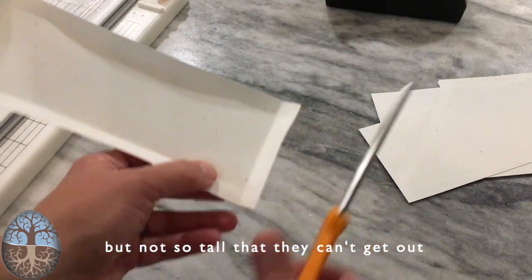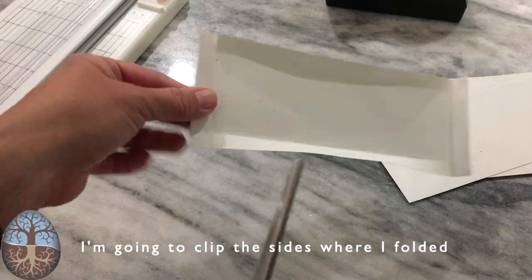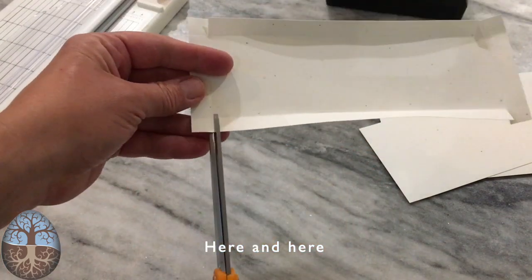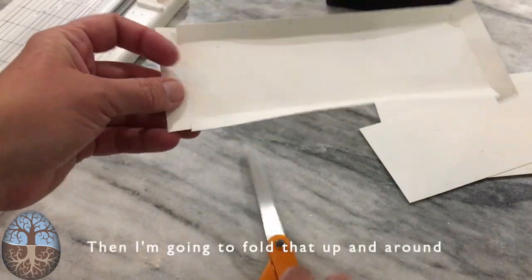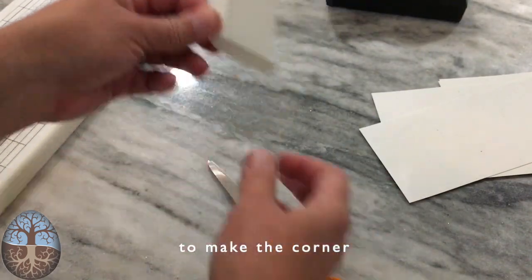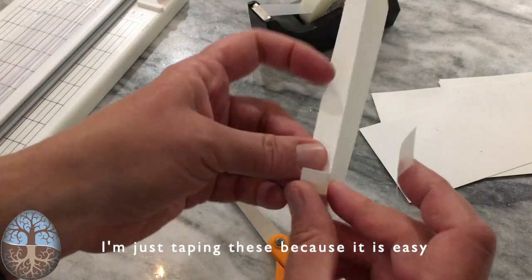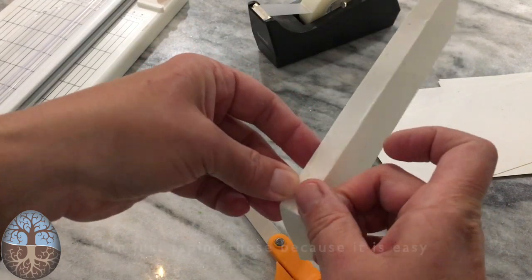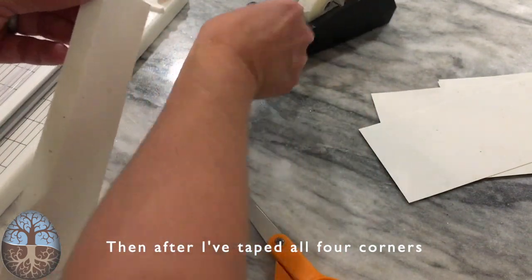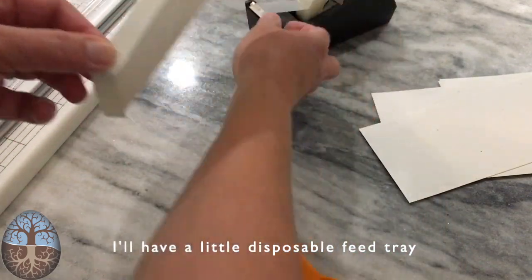I'm going to clip the sides where I folded, then fold that up and around to make the corner. Since I'm going to make a bunch of these, I'm just taping them. After I've taped all four corners, I have a little disposable feed tray.